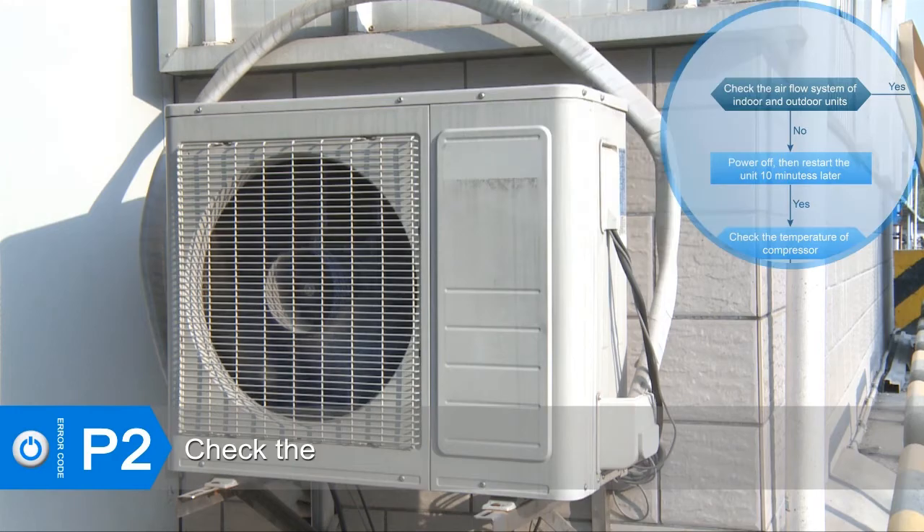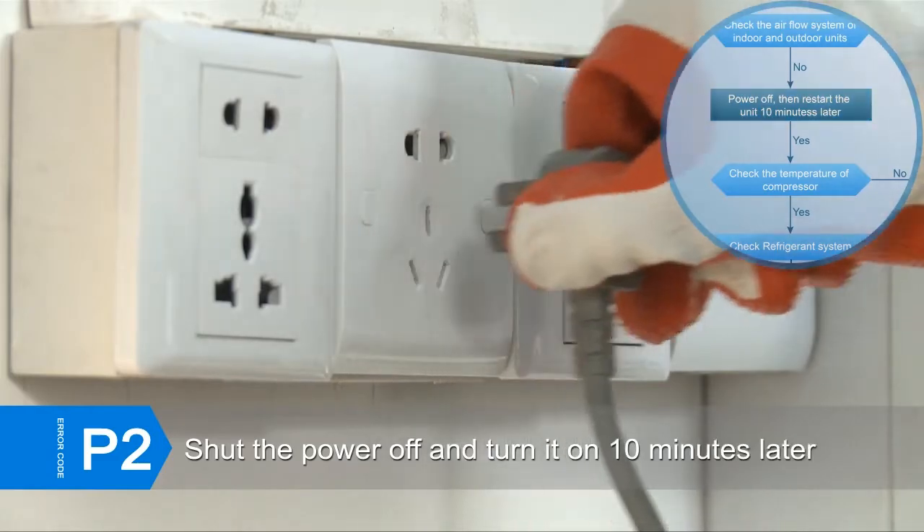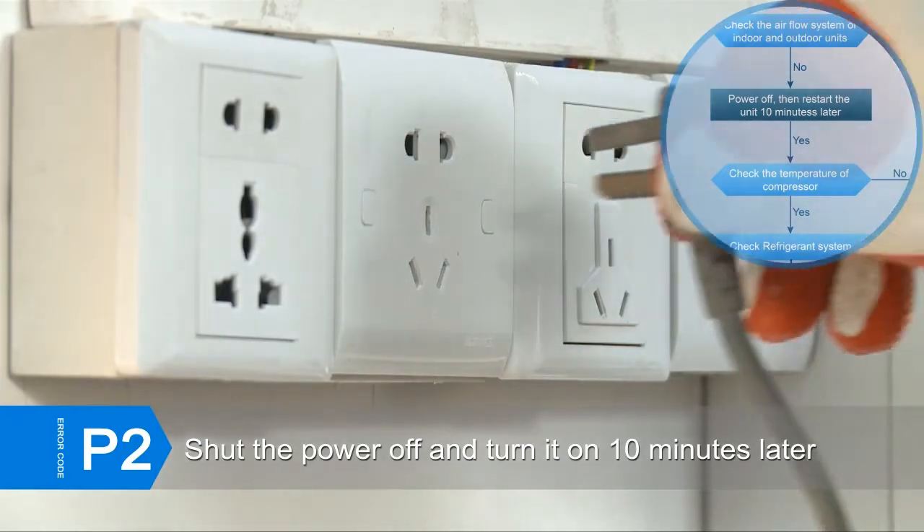Check if the ventilation of the indoor unit and the outdoor unit is obstructed. Clear up the air inlet and outlet or the heat exchanger of indoor and outdoor units to make sure the ventilation is adequate. If the error still exists, shut the power off and turn it on 10 minutes later.